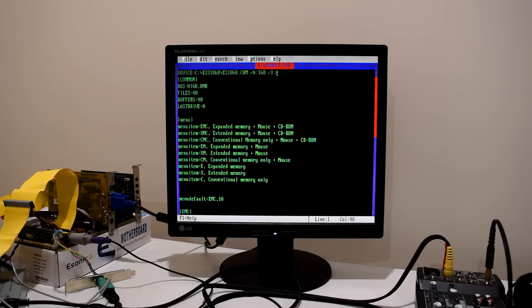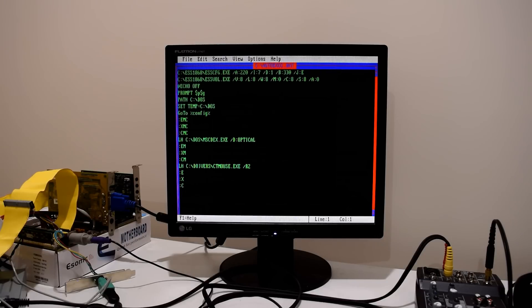Now let's open the autoexec.bat file. There are a couple of things here. The first line initializes the card with the resources: address 220, interrupt 7, DMA 1, MIDI MPU-401 address 330, and joystick enabled. You can just change things — so if you want interrupt 5, just put a 5 in there. If you want to change the DMA, I don't recommend it — you should leave it on 1. If you want the MIDI port on 300 because you've got a second sound card, you can change it. And if you want to disable the joystick port, you can do that too. These are the recommended settings — there are some games that look for interrupt 7, and you're just increasing your compatibility.